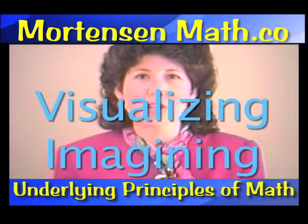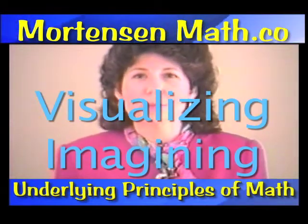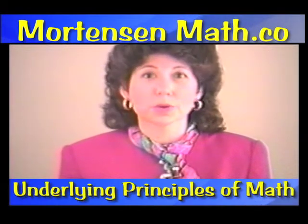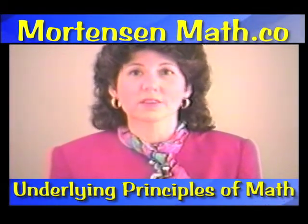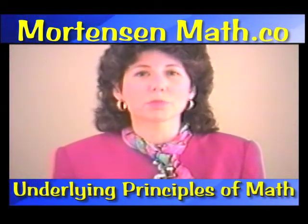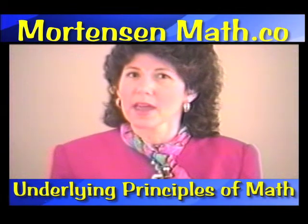Visualizing, imagining — what do we need to be able to do that? We need experience, and we need to have seen things. Mortensen Math is so visual, and it provides children with lots of experiences in math.